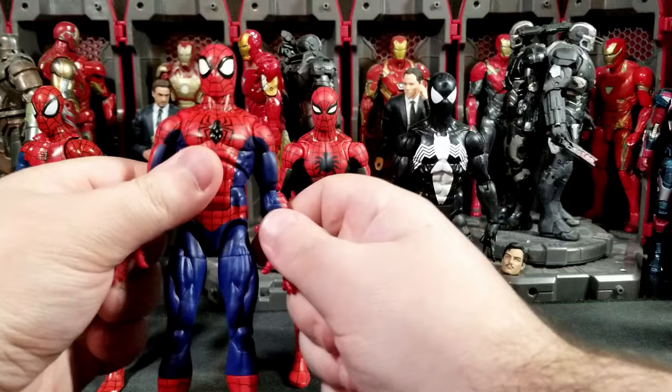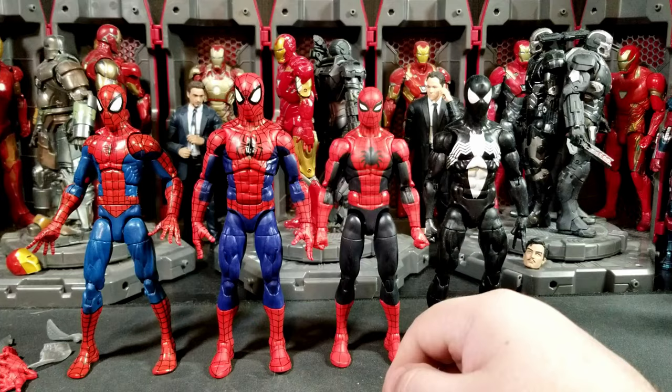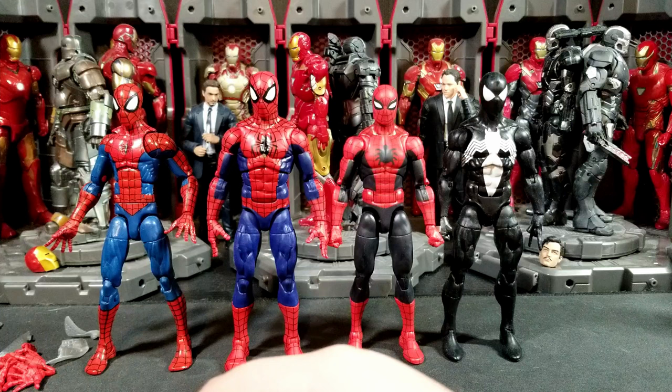Here is the Renew Your Vows Spider-Man, which everyone's comparing to this one. One of these two is probably in most Marvel Legends collectors' top 10 action figures of the year. I like the blue on Renew Your Vows — it's basically the same blue as the retro. The retro has a darker red compared to this one, at least visually.